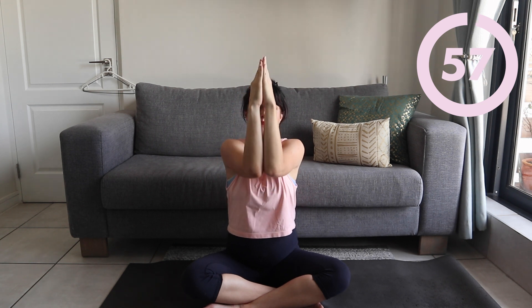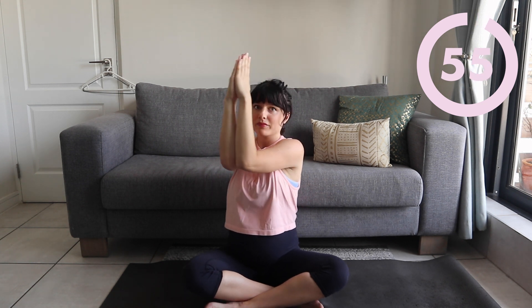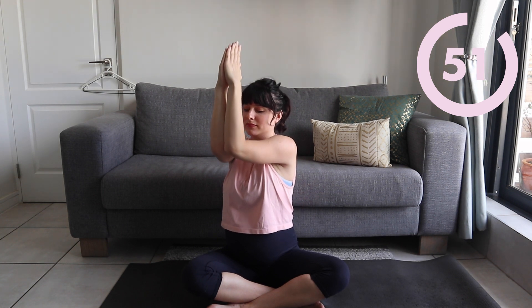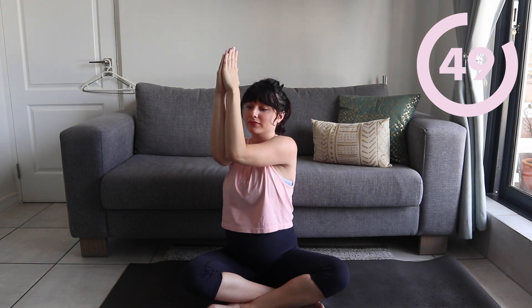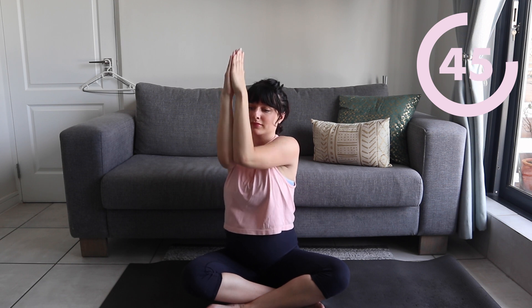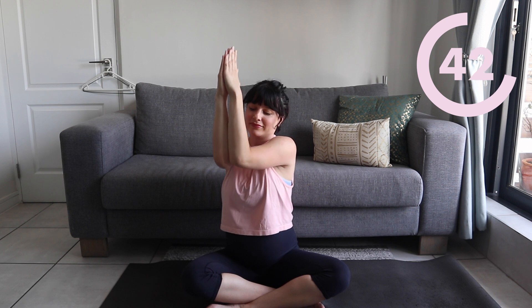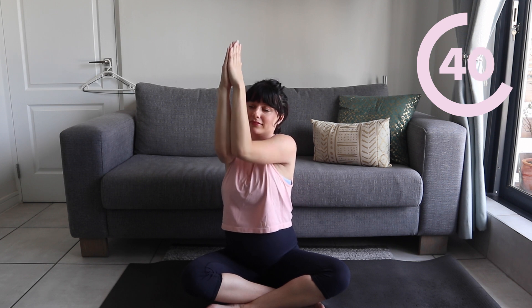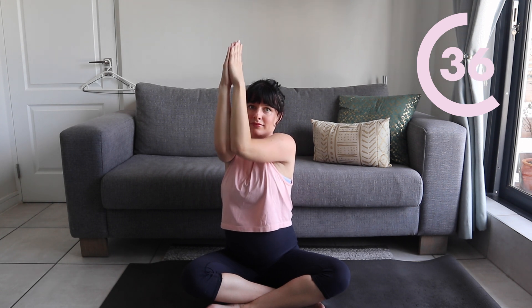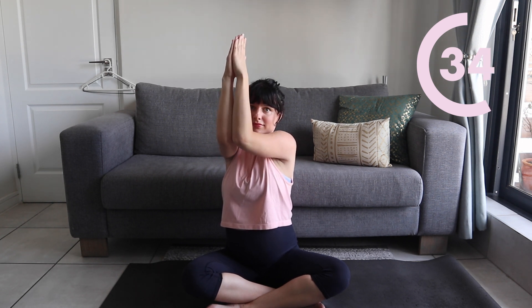I don't know about you but my arms are burning. This is our last exercise — we're going to bring our arms together, making sure that our elbows are together, and we're going to lift and lower our arms. Making sure that we're trying to keep our arms up as high as we possibly can towards our chin, not low down. You're really going to feel this if you keep your arms up as high as you can.